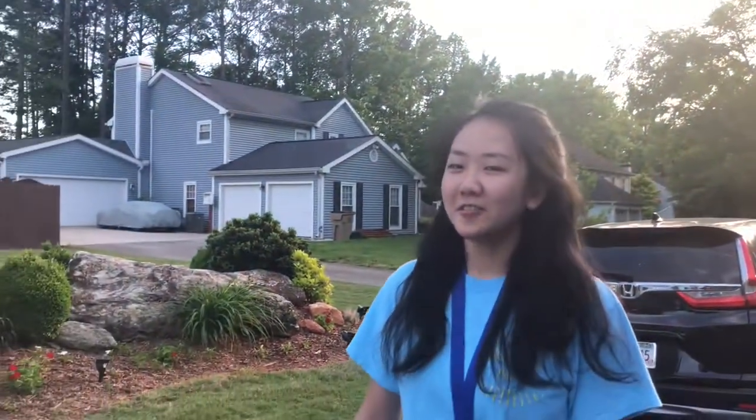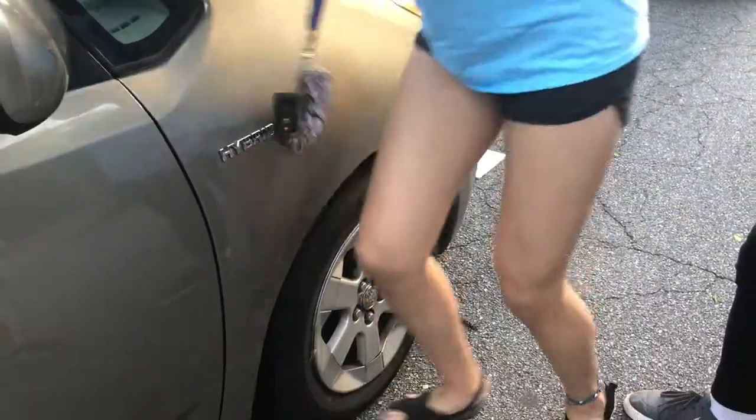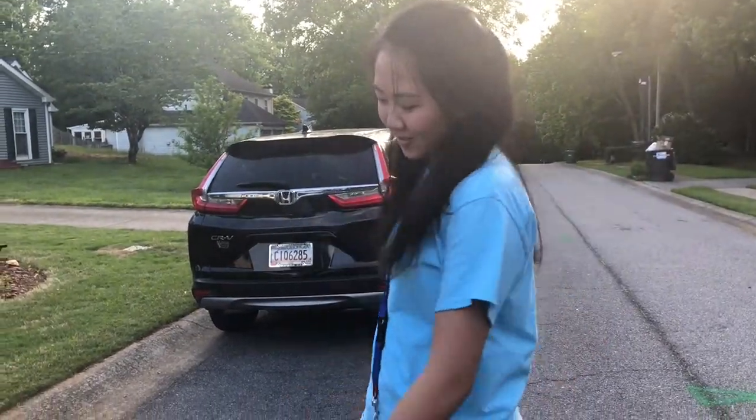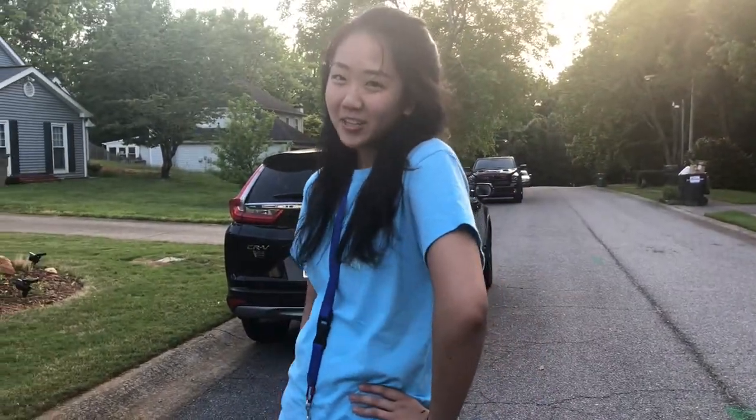Now we are going to loosen the lug nuts. If you are not strong enough to loosen the nuts, make sure you use your body weight because you are heavy enough.